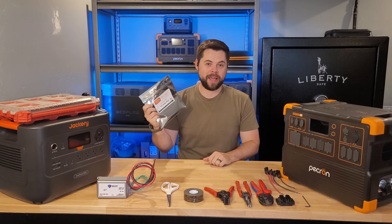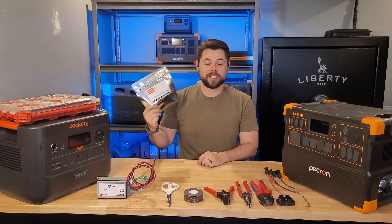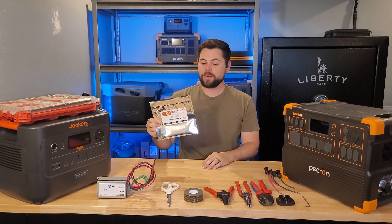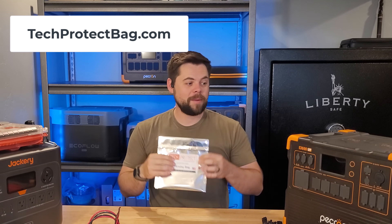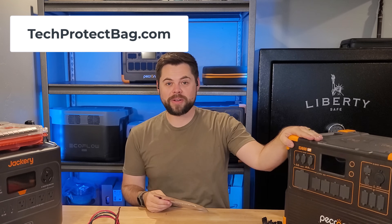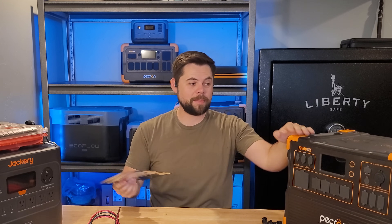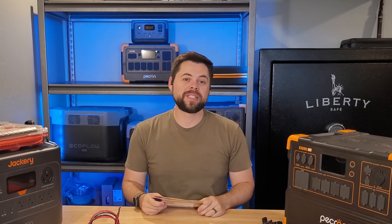...a Tech Protect Faraday bag. This has a military spec on it, it's tested to that military spec, and this material has specifically been used by NASA for protection. That's obviously a small one — it's meant for phones, radios, and other small devices. At techprotectbag.com you can find sizes that even the E3600 or the Jacker unit can fit inside of, so check out techprotectbag.com if you're interested in an affordable option.